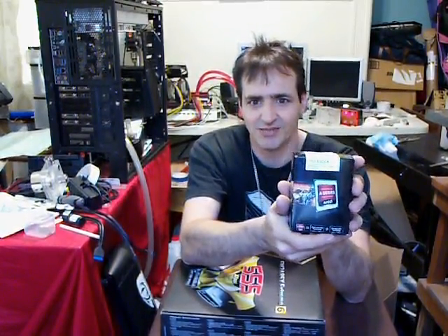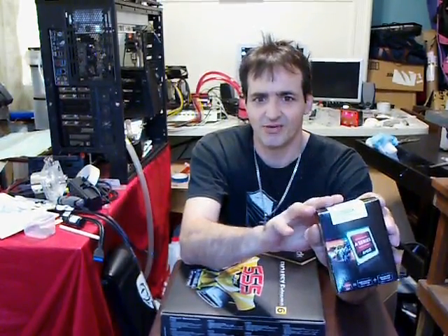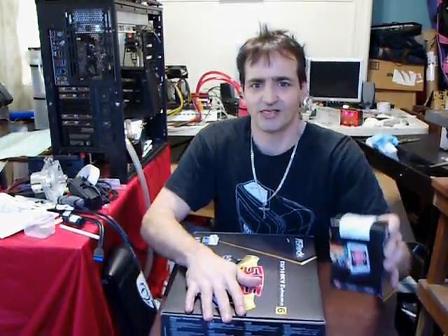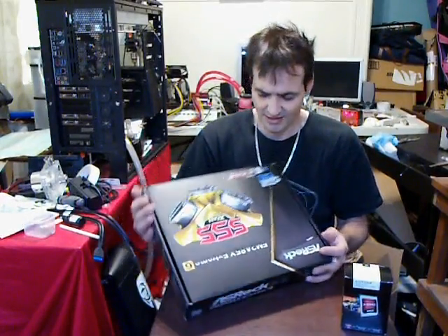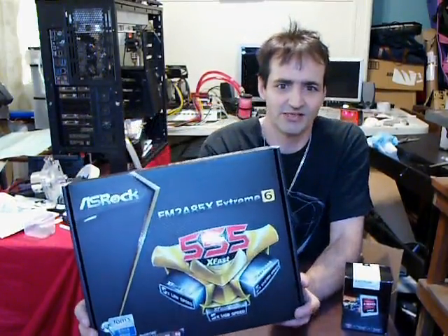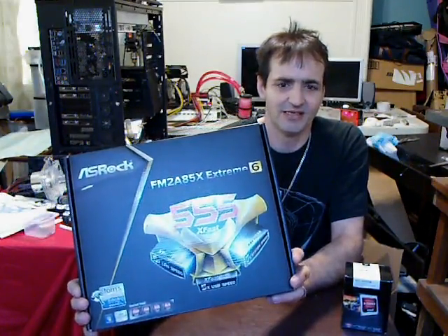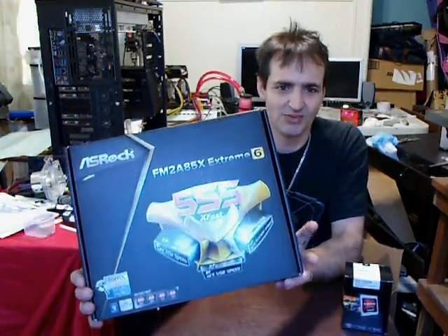A really amazing CPU — extremely cheap. This is $129, and I paid that for this. For the whole setup I'm going to show you, this is the top APU out at the moment, the A10 5800K. And the top motherboard out at the moment is the ASRock Extreme 6, which is right here. This is rated the top FM2 motherboard right now, with Sapphire right behind it and Asus right up there with it, but this one beats them both.